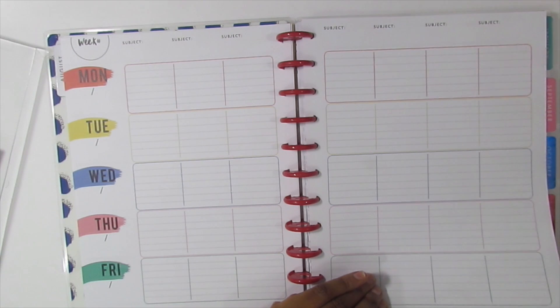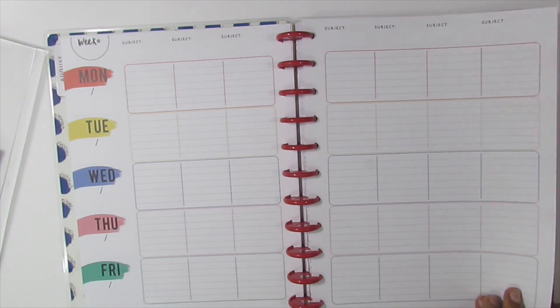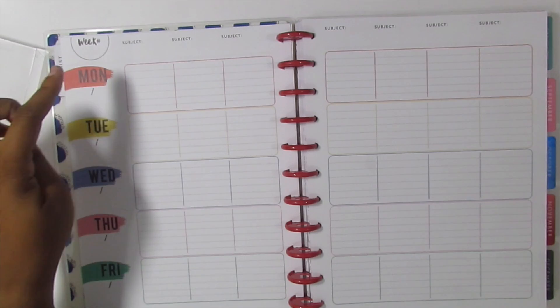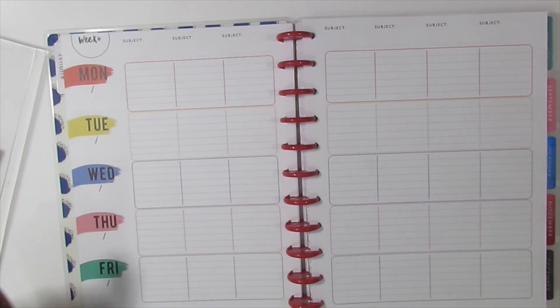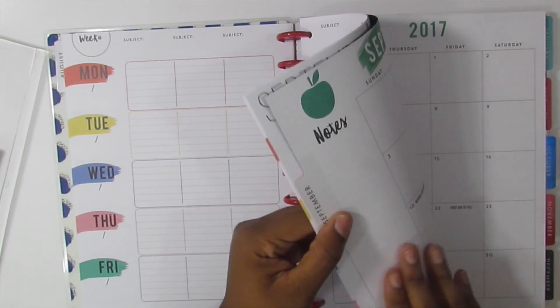I'm not sure how I'm going to set it up yet because last year I used just a regular Big Happy Planner — across the top I put my plans for the day, across the middle I put whatever I needed to post to Google Classroom, and across the bottom I put things I needed to do outside of class on my conference period or before and after school. Anyway, Monday is orange, Tuesday is yellow, Wednesday is blue, Thursday is pink, Friday is green — that's the color scheme throughout.